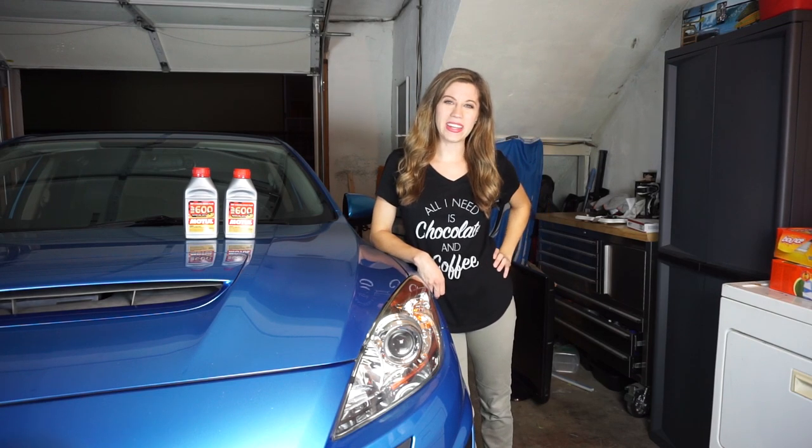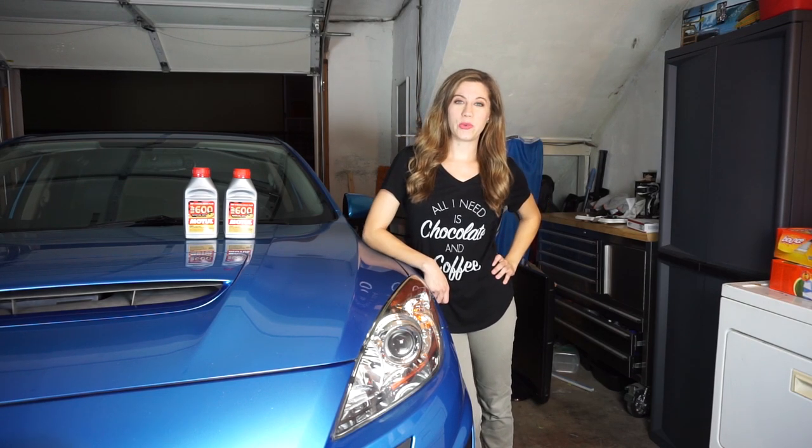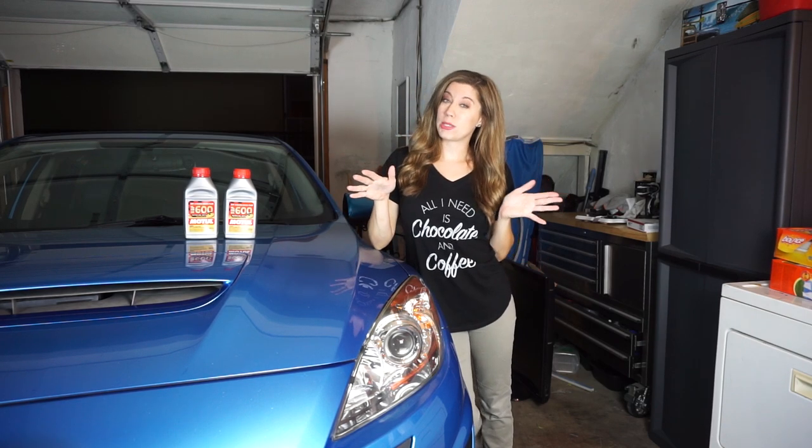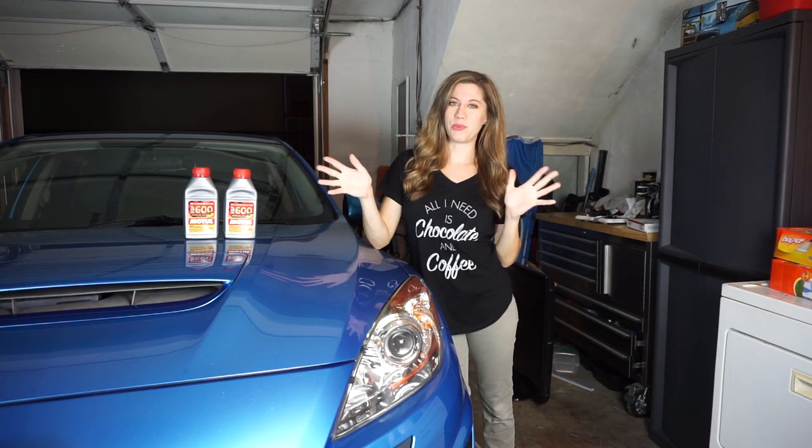Hey guys, welcome back to Everything DIY. Today we're going to be showing you how to replace clutch fluid on a manual transmission vehicle. The procedure is pretty standard so it should work for most manual cars.